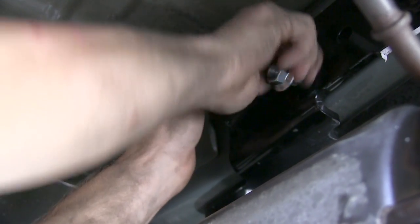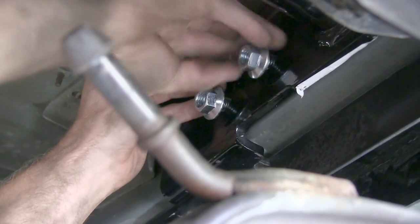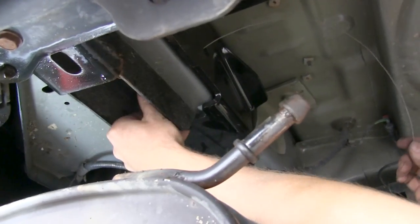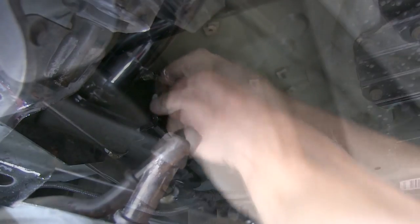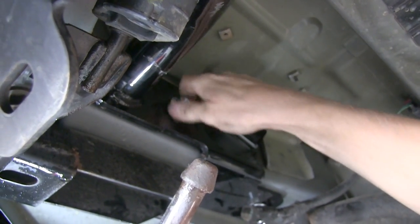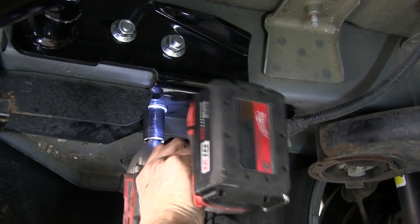We'll secure those bolts with the half-inch hex flange nuts. With all the hardware loosely installed, go ahead and tighten the bolts down, then torque them down as specified in the instructions.